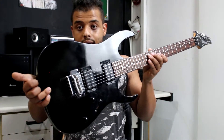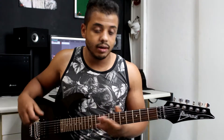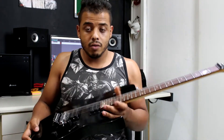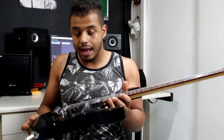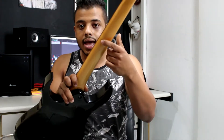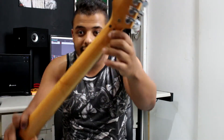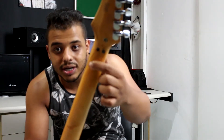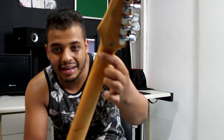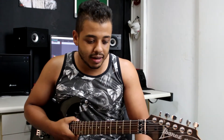É uma guitarra muito boa, muito versátil, e eu estava procurando já uma guitarra com essa configuração HH — eu não gosto muito de guitarras com um single no meio, é preferência minha. Indo mais para a parte de madeiras: não tem muito o que dizer, porque é sempre o mesmo padrão dessas guitarras tecnicamente de baixo custo da Ibanez, que é o corpo de Basswood, atrás é Maple, braço em Maple, e a escala é Rosewood, com aquela famosa boquinha, que é um grande indicativo de braço colado. Vou deixar passando mais no começo das imagens para vocês.